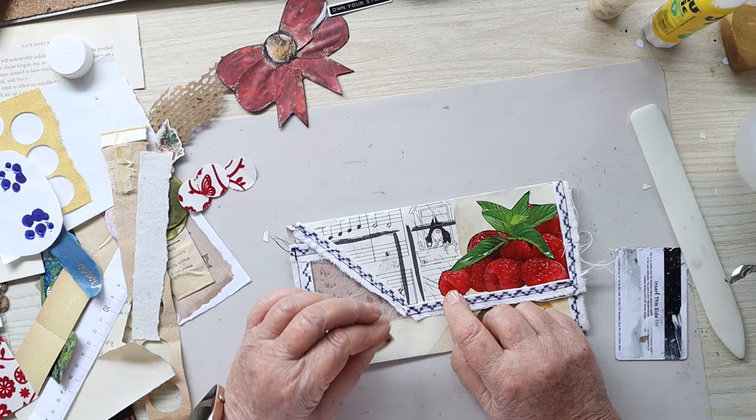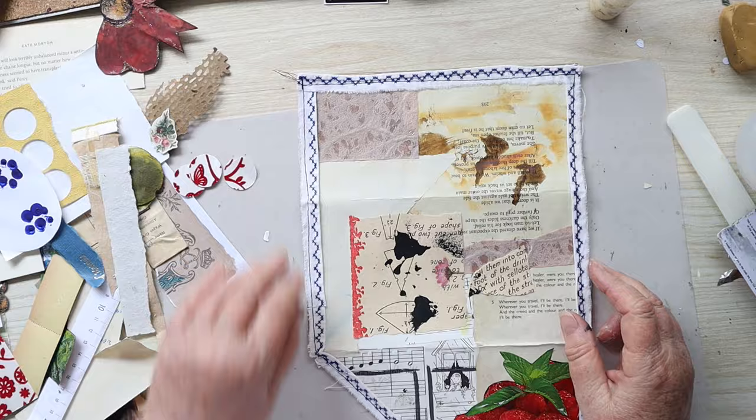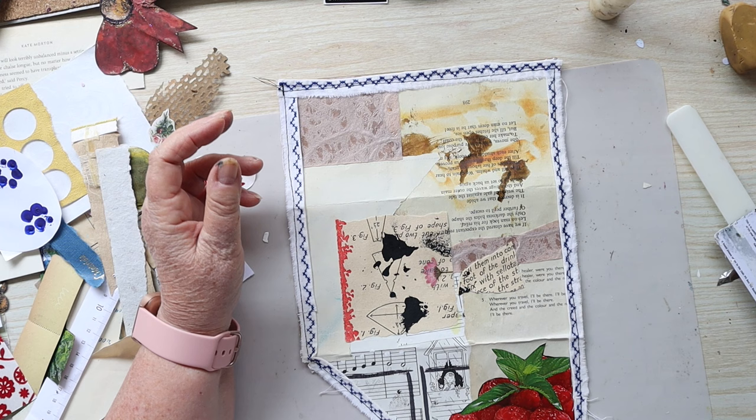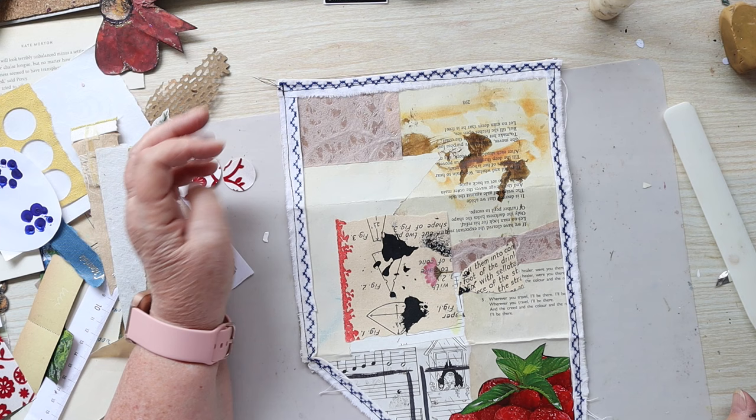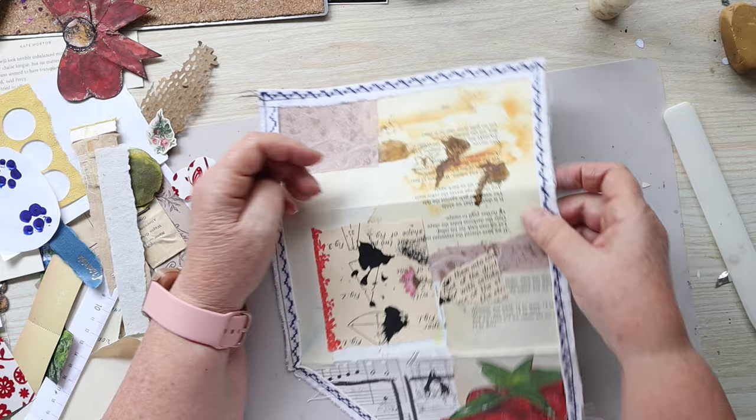I want to decorate the outside a little bit. I suppose I'm doing this a bit backwards — I should have stained it before thinking about sewing on that, but never mind, this is the way it's going. I can feel you shaking your head! I'm just trying to think about what sort of paint or ink I want to use on that.